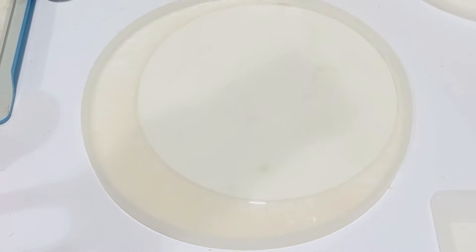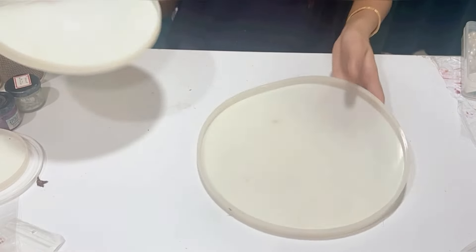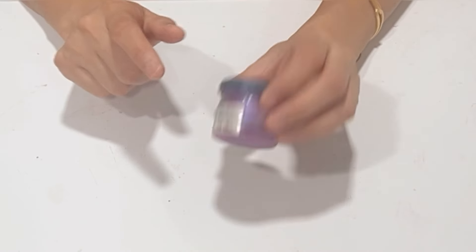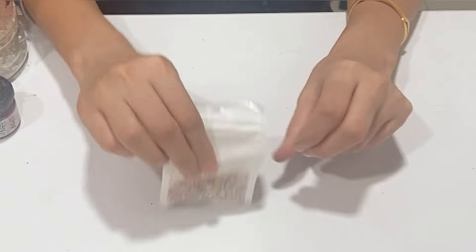Hello everyone, welcome back to The Feel Art. Today we would achieve this moon shape with resin and customize this family frame. For this project we would need two molds - 8 inch and 10 inch - white pigment from Epoch, cream pearl pigment, dark pink pigment from Epoch, pearls, transparent stones, pink granules, customized name sheet, and laminated photos.